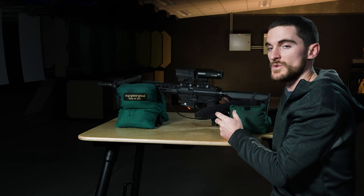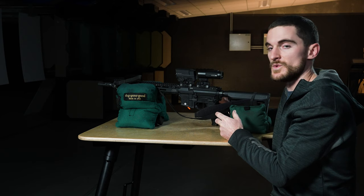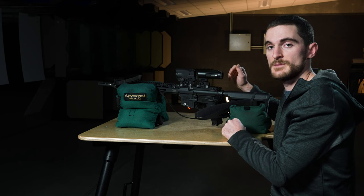In most cases, once the magnifier is mounted up on the rifle behind your sighted-in red dot or holographic sight and they're at the same height, you should be ready to rock and roll and you shouldn't have to do anything else to align them properly.